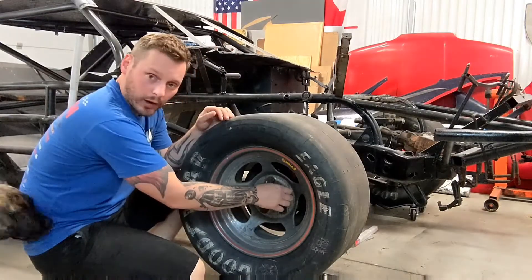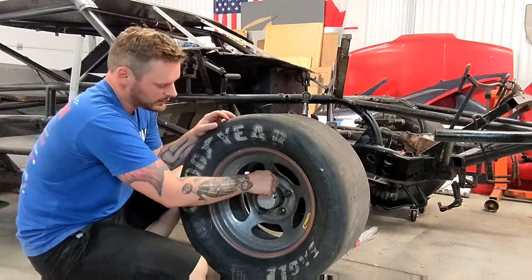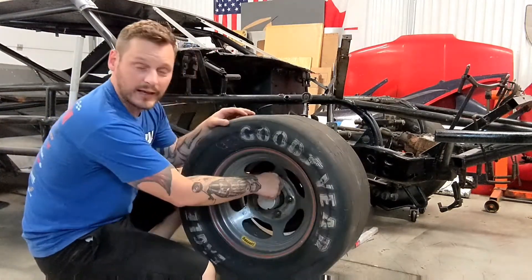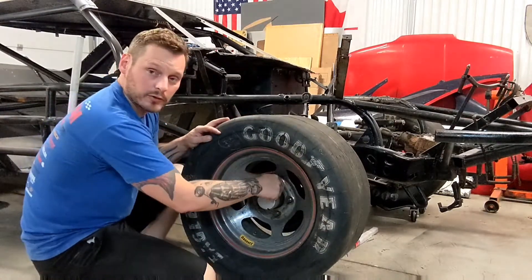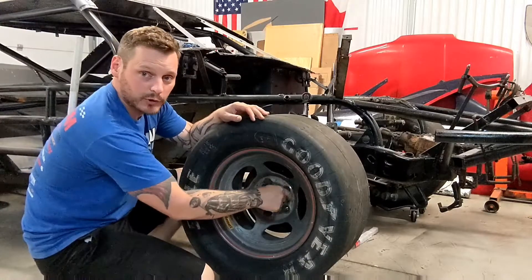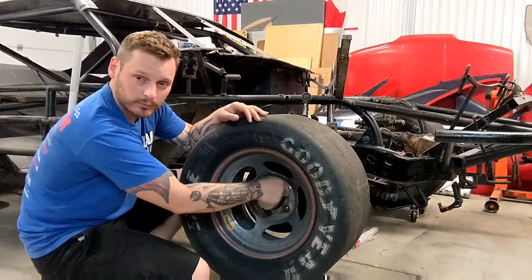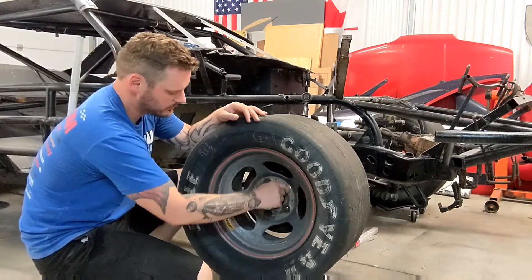As you guys know, I ordered a Holley Terminator X back in May, and it's been months now and I still haven't got it. I called them up and said, 'Hey guys, did you forget about me, did you lose my order?' They said no, there's just a big back order on them and you're in line. I can't believe how long we have to wait for some pieces and parts — it's amazing.